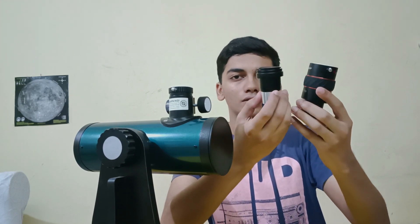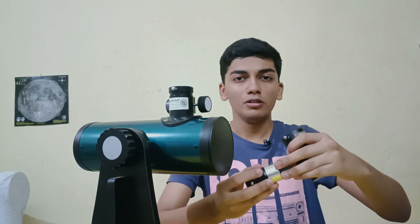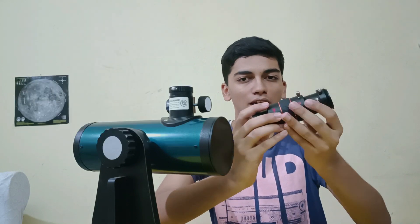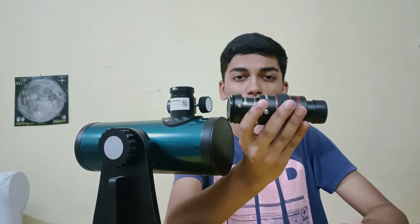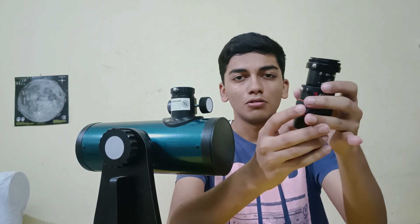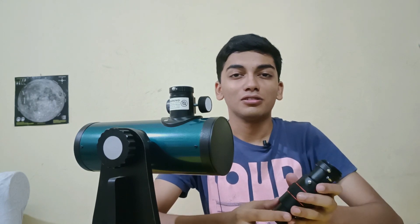Here's something you can try with two Barlow lenses. I've got a 3x and a 2x Barlow. What a lot of people do is put the two Barlows together like this. You're introducing more glass into the system, and the total magnification of this combined Barlow would be the multiplication of the two powers — the 3x and 2x combine to form a whopping 6x Barlow. That's some crazy magnification.